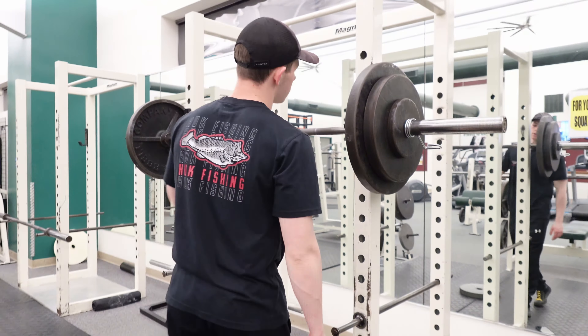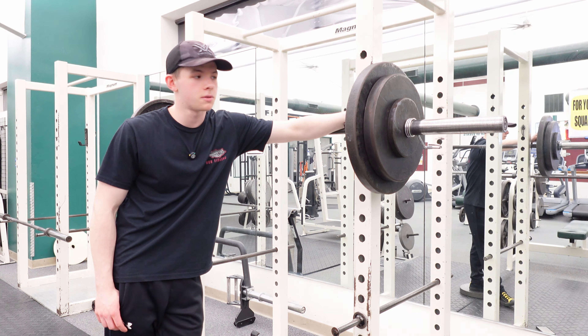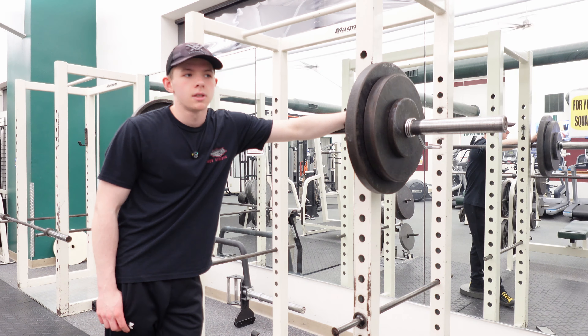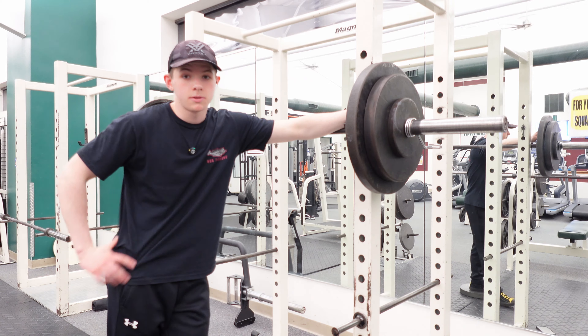215 is where we're gonna hit our top sets for today. Two of these for sure, maybe three if you're feeling it, but I'm gonna try to get eight for sure, and then anything after that's a little extra. Let's hop into it.